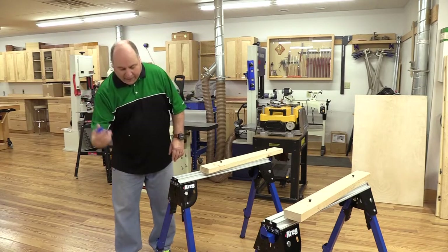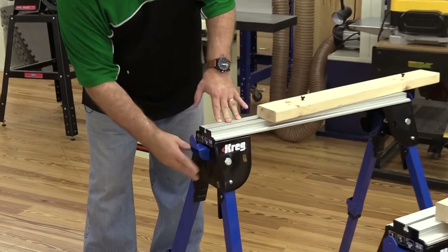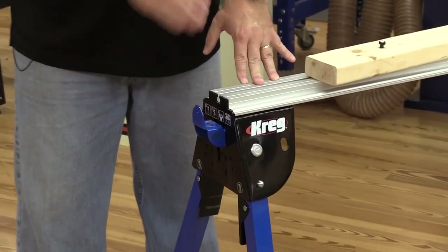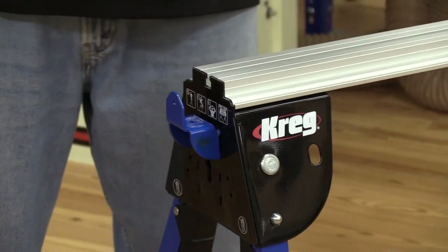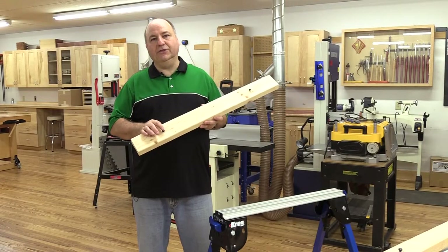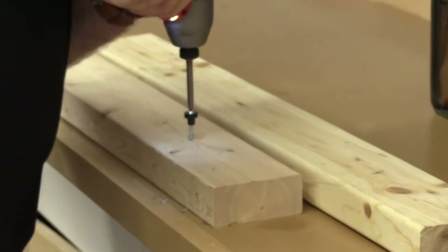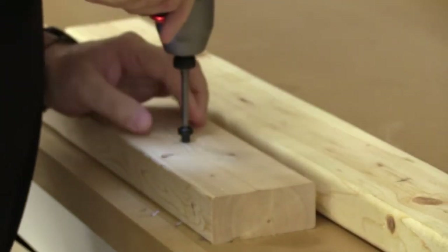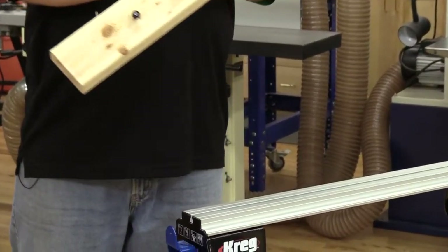I do that by taking each of the saddles and placing them in the upper position. That will align the board even with this sacrificial board. I made these according to the instruction manual — they're 34 and 5/8 inches long, and they have these two track bushings on them so that they'll actually tee into the track, the tee portion of the track here.